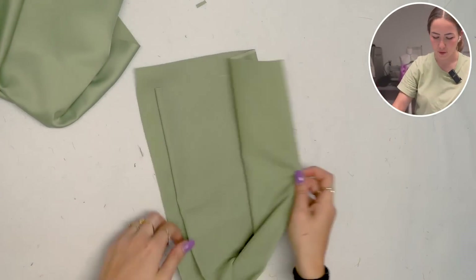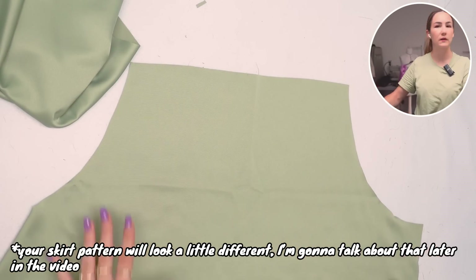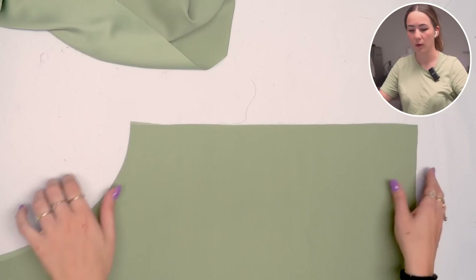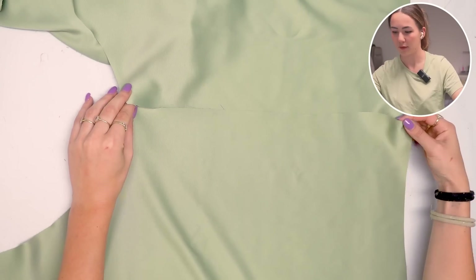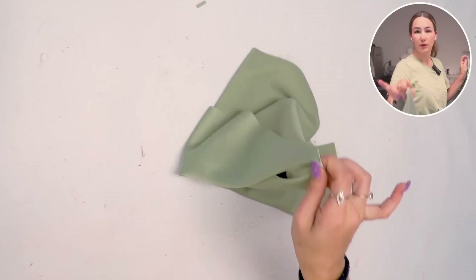Let's put the bodice aside and work on the skirt. You should have three pieces: they have a cutout that's going to sit at the side, creating a little gap there. We're going to put the shorter side seam together with the back — the back is cut on fold, which is why we have two back pieces and one front piece. I'm going to do French seams — put wrong sides together, sew at five millimeters, then flip and sew right sides together. Same for the other side.